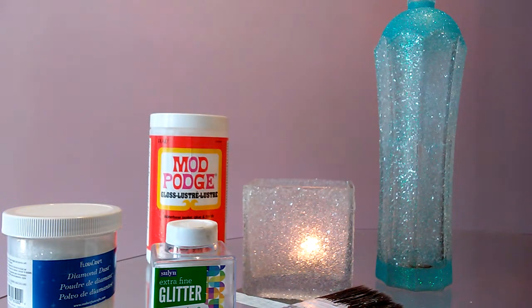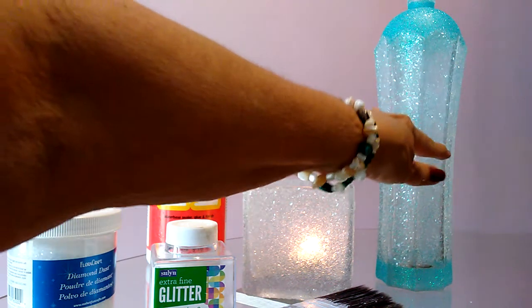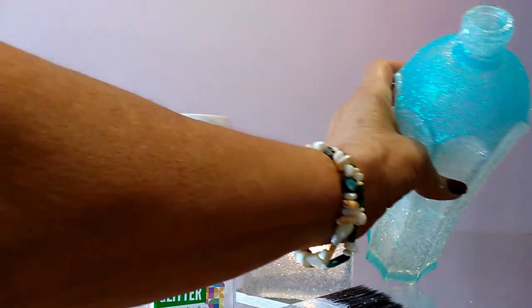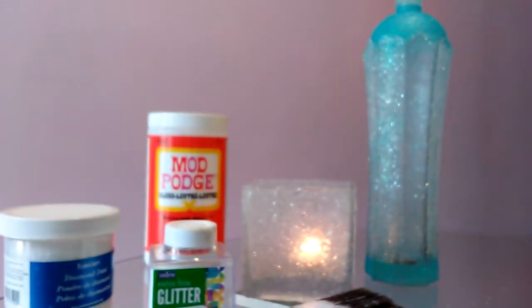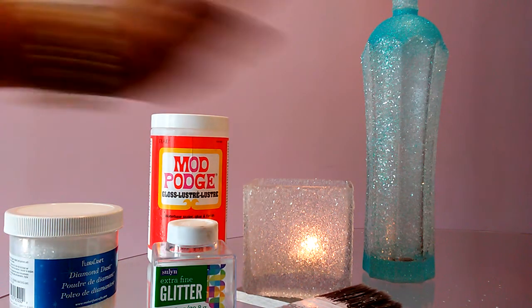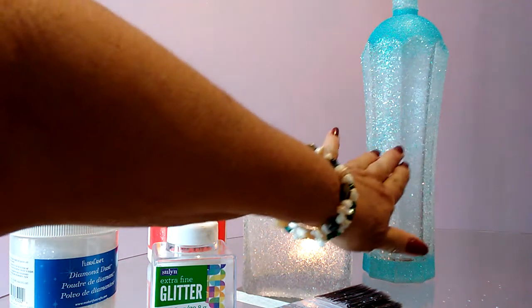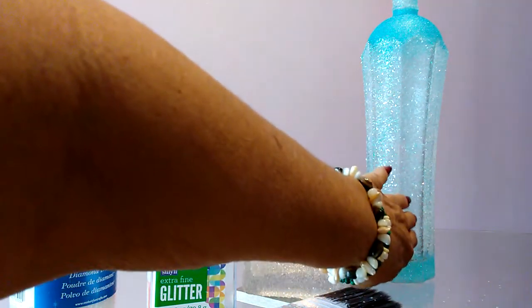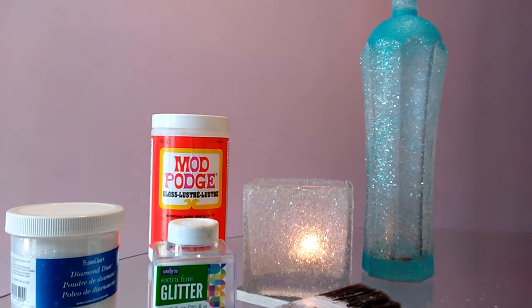Same thing here with this bottle. Now, because of the shape of the top of this bottle, I put the Mod Podge on the very top first, wipe that on, and then put the glitter on. Then I put the Mod Podge here, put the diamond dust on, and let that dry a little bit. Then I put the Mod Podge on the bottom with the glitter.